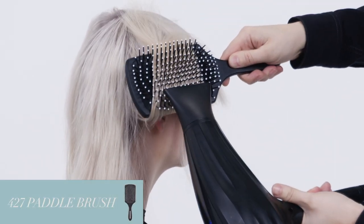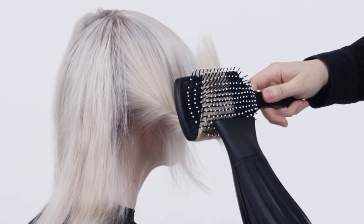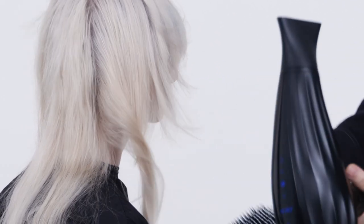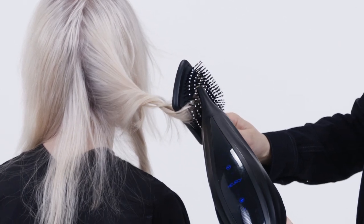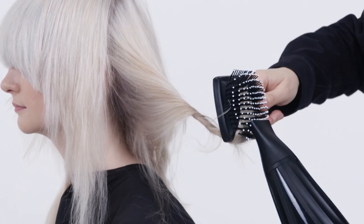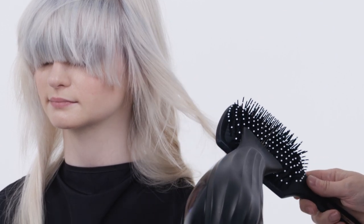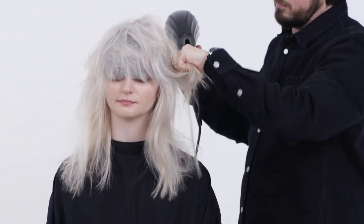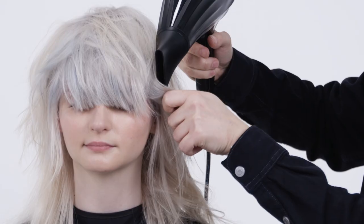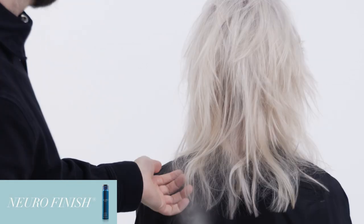Once the hair is 70% dry, use a large paddle brush to smooth the cuticles, reversing the brush and twisting sections by pointing the ends upwards to gain a straight finish with a gentle bend. Once the hair is dry, blow some cold air to seal the cuticles, then complete by locking the shape with Neuro Finish spray for a longer hold.